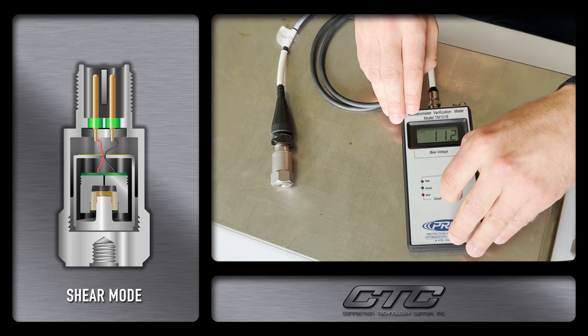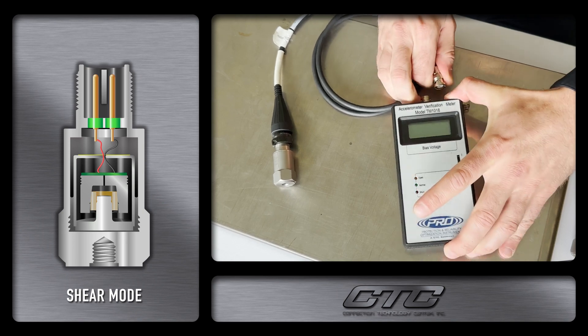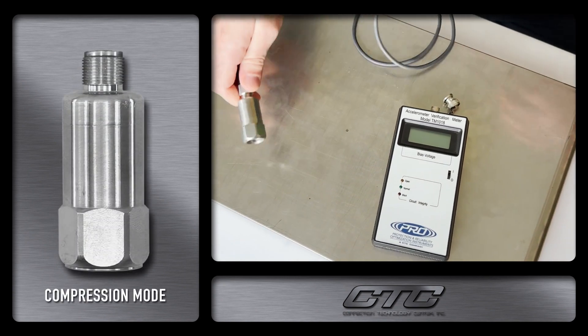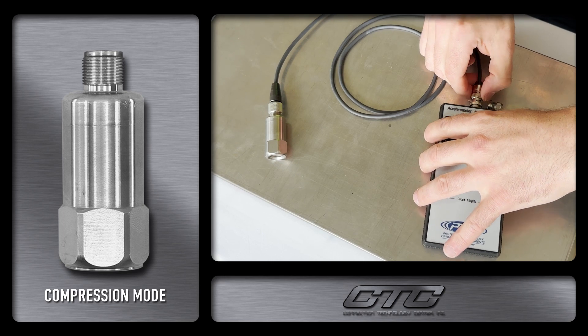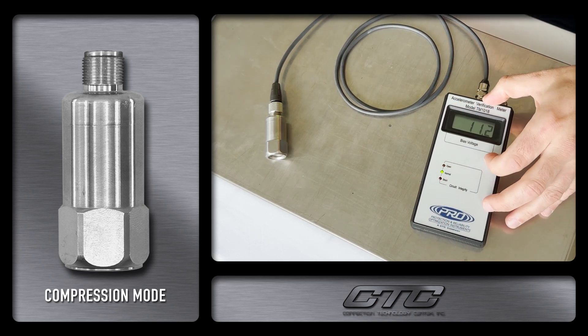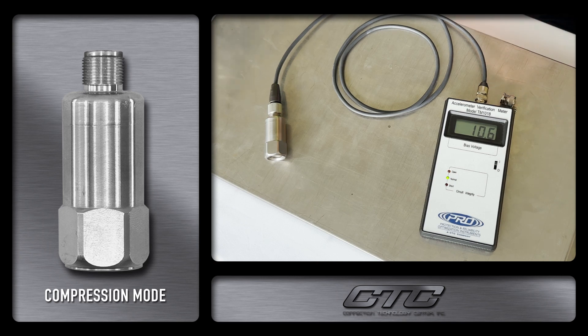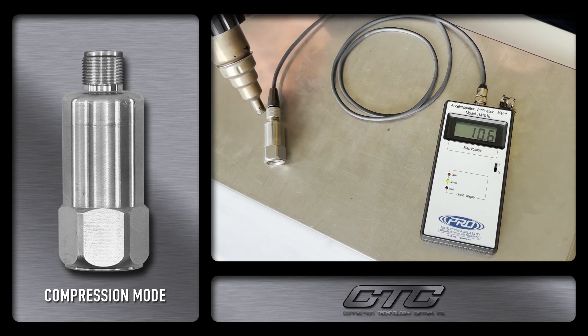We are now going to disconnect the CTC brand sensor and connect one of our competitor sensors which utilizes compression mode, and we will see the change. We will turn on our verification meter and let this settle for just a moment. Now this is showing 10.6 volts, which would be within the range. Now let's see what happens when we apply the same 240 degrees heat to the case.